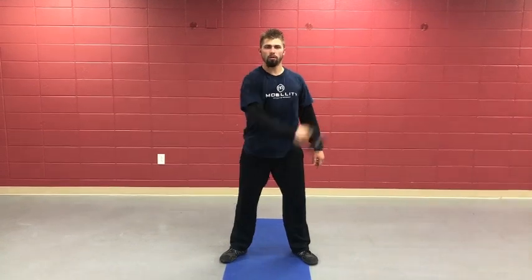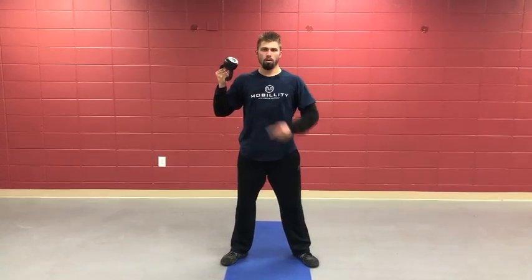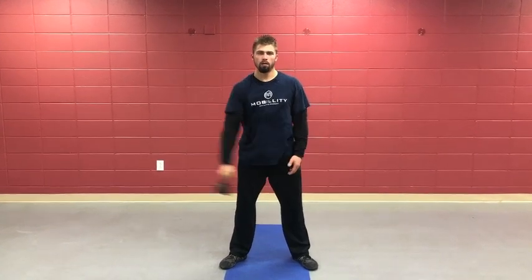Out to the side, boom — back through, really firing that bicep and forearm line. Bring it back through, then repeat in the opposite direction. Working bottoms-up with kettlebells really works on the stability, balance, and the full strength capabilities of the hand and lower arm.